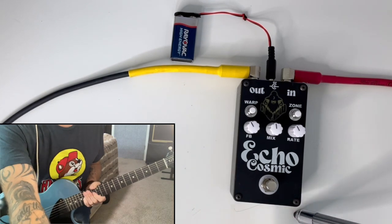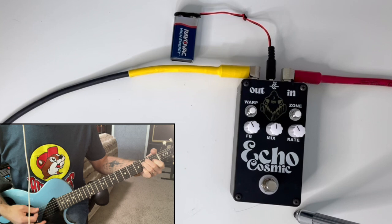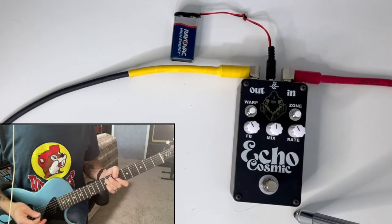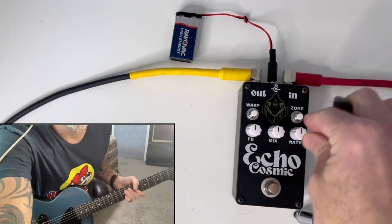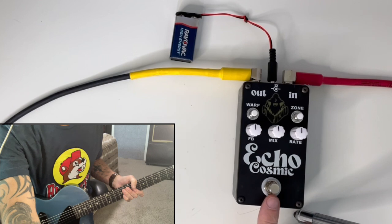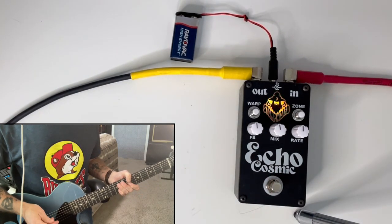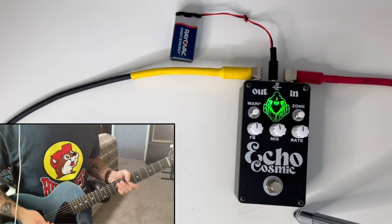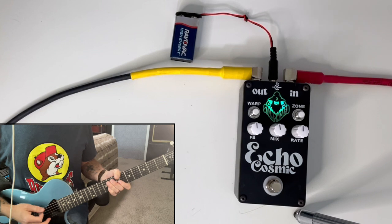I grabbed a guitar here. I've got this plugged in — let's hear our clean tone. So all the knobs are more or less at noon here. Let's go ahead and engage the echo. The first thing you notice is that LED, and if you watch it, it sort of rotates through colors, which is really, really cool. But let's hear what it sounds like.